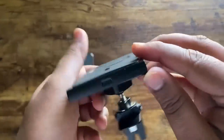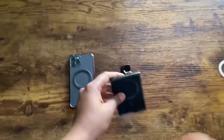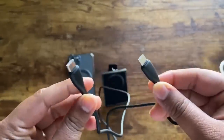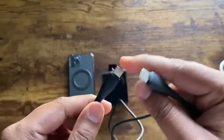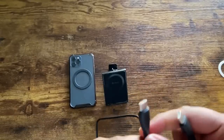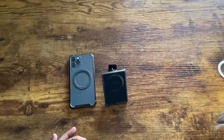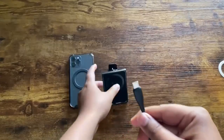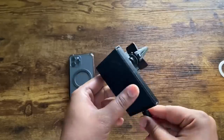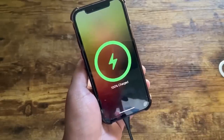For this charger, you have a USB-C type charging port. I actually don't have a car charger with USB-C type, and the USB-C cable they send you has USB-C on both sides. So I need to find an adapter with a USB that I can plug into my cigarette socket charger or USB port in my car. For now, I'm going to show you how it works with a 20-volt Apple charger. Once connected, the green light comes on, indicating you can start charging. Just take your phone and put it on here and you can see it starts charging.